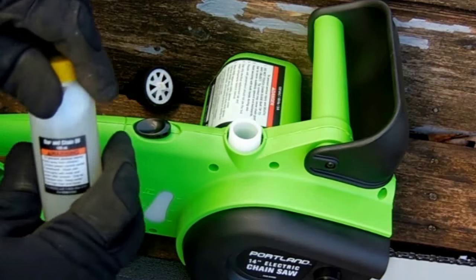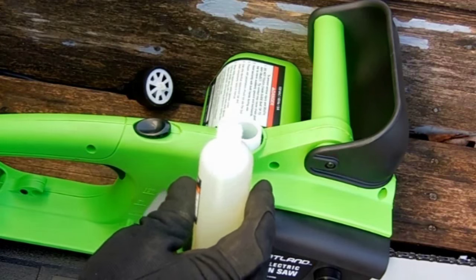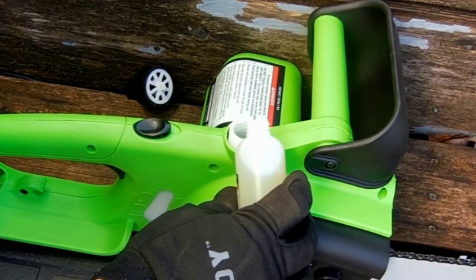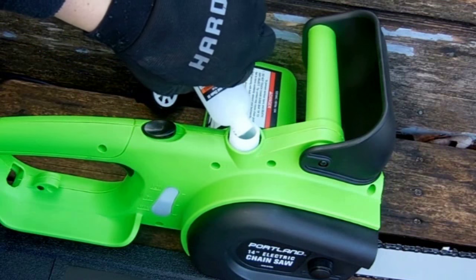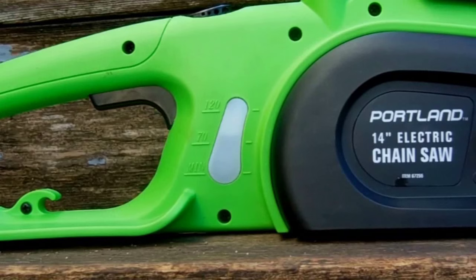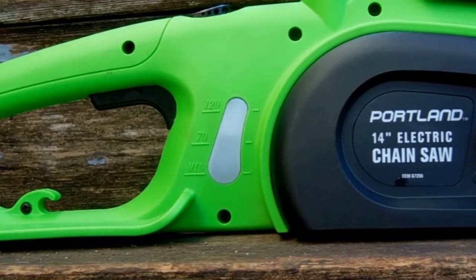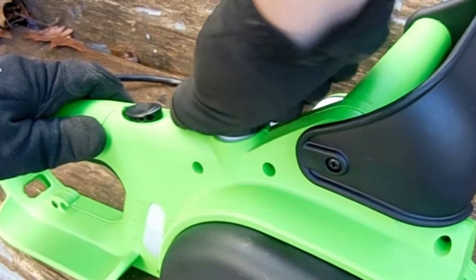The saw is ready to go basically straight out of the box. The bar is already locked in place and the chain is adjusted. You do need an extension cord and you do need to make sure to add oil to the reservoir. Twist the cap back on and let's see how well this thing performs.